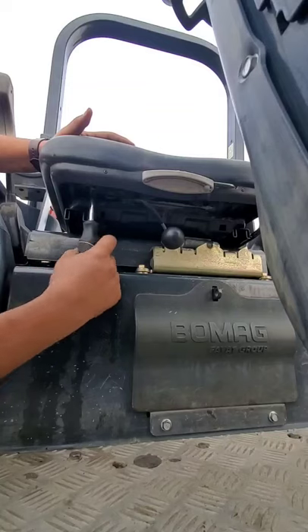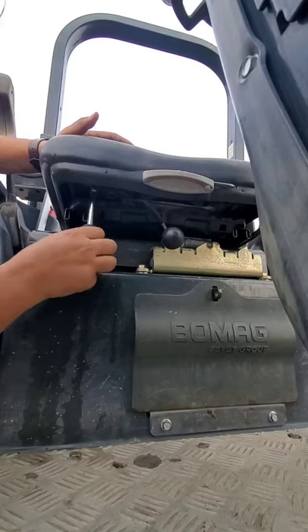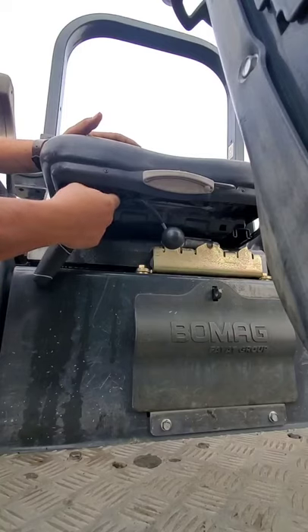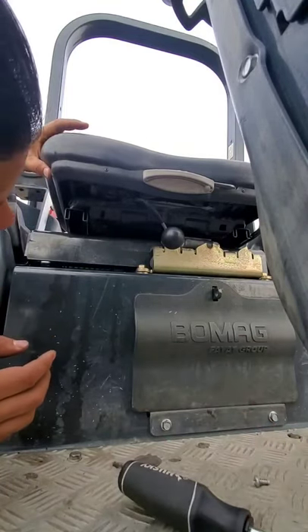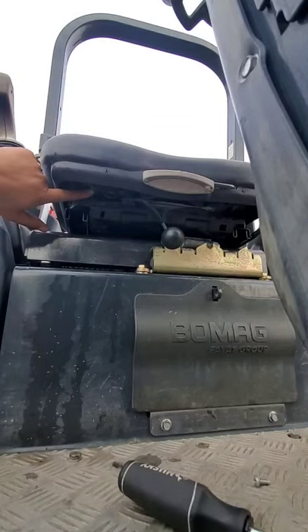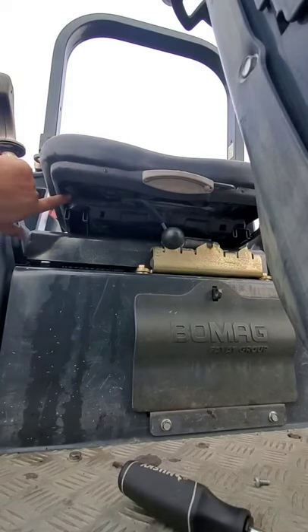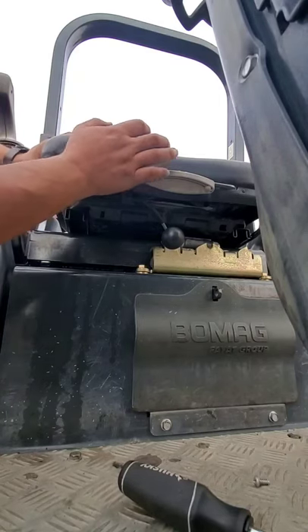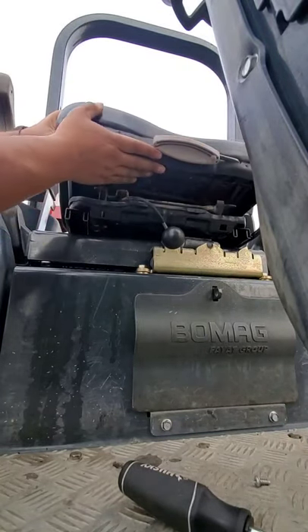I already made my adjustments to that sensor, but I wanted to show you guys how to get access to that midsection, which I had a hard time finding any information about online. So you remove that piece — I'm going to slide it to the right side. There you go, it slid to the right. Now you can shift the seat to the left and pull it up.